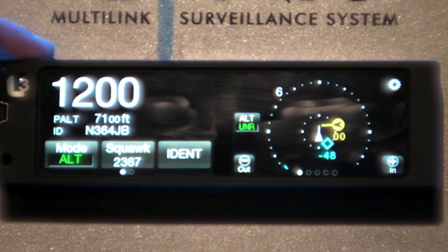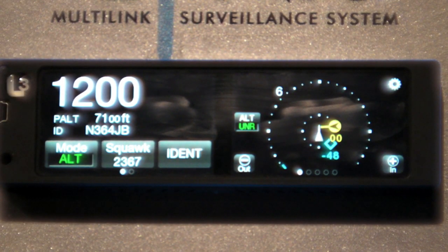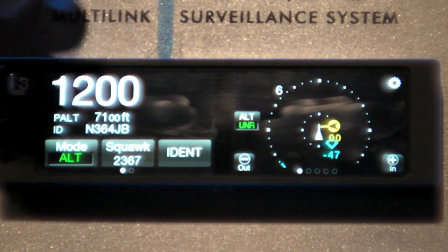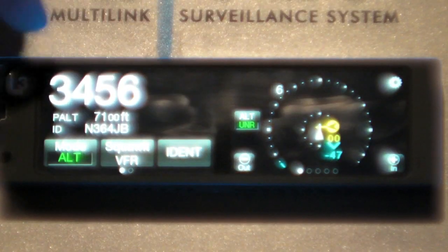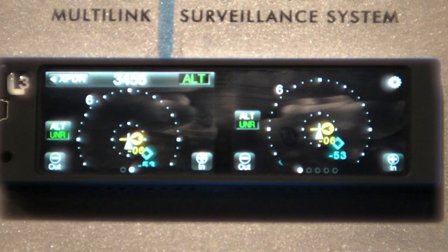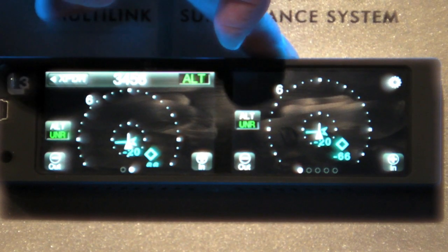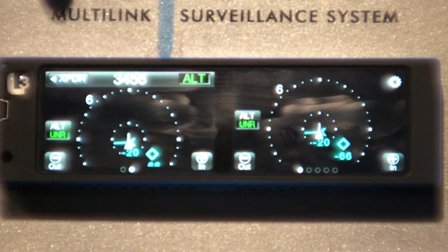Just to reiterate, the NGT-9000 is the only transponder that has ADS-B in and out with dual band in and its own display — you can see it all right here. On the transponder side, we can slide the first screen over to get traffic. One of the new features of the NGT-9000 is ATAS, which now operates to the ground so there's no silent observer. It works with ADS-B alone and with TAS as well. The transponder also has an embedded TAS card as an option, so you can get active traffic.